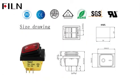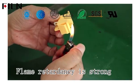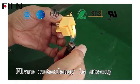Product size drawing. Good flame retardant properties to ensure safe operation of products.